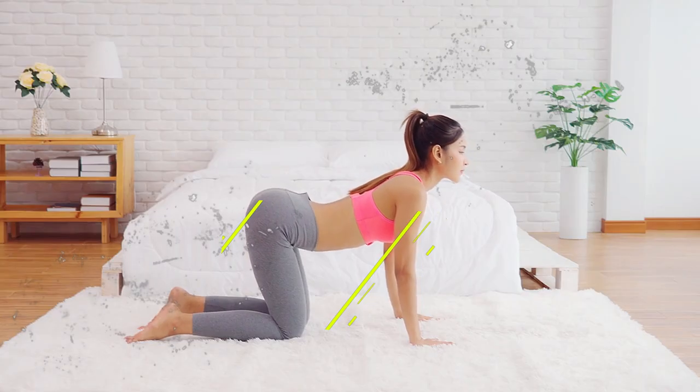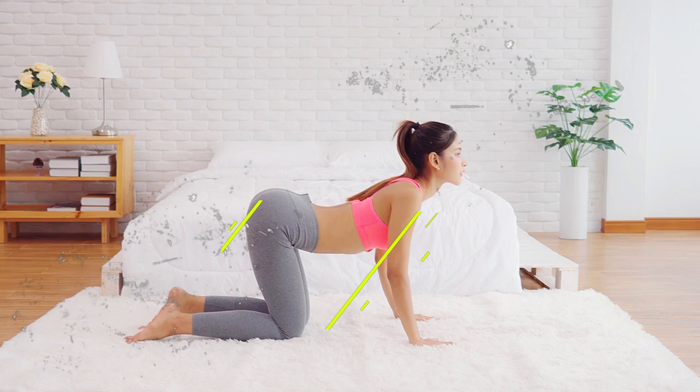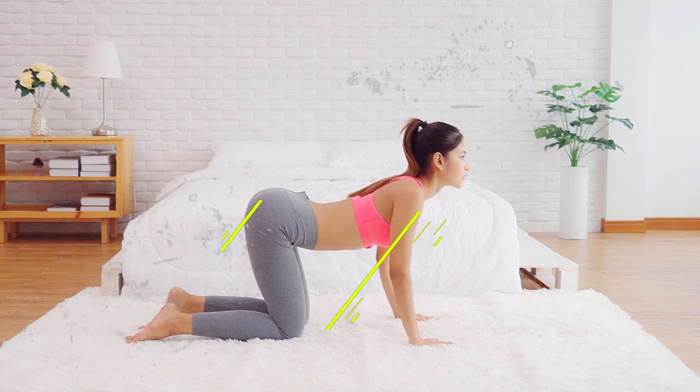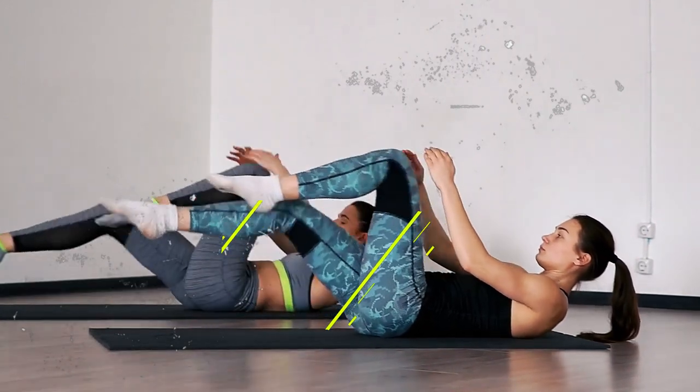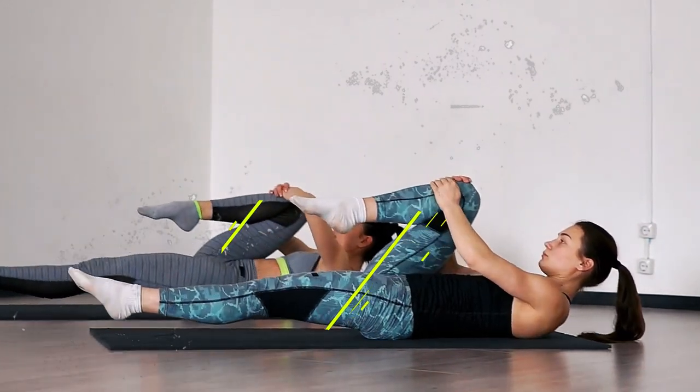To stretch your back, try the cat cow pose, where you arch and round your spine. If you want to target your legs, the lying hamstring stretch is perfect — simply lie on your back and lift one leg.